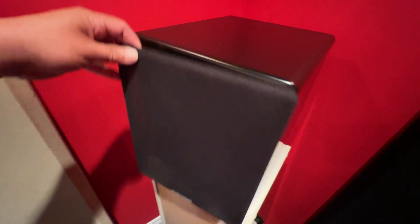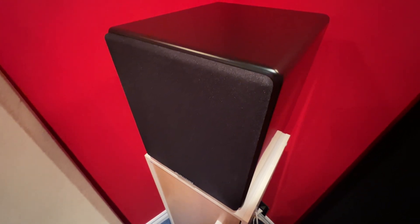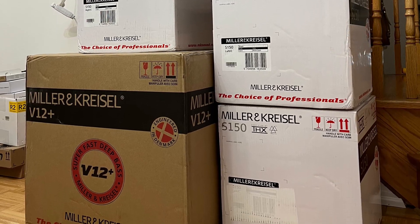After reviewing the MK Sound S150 speakers — which you can view by clicking the link in the top right-hand corner — I now want to review the MK Sound V12 Plus THX certified subwoofer. Of course, I have to set it up first.